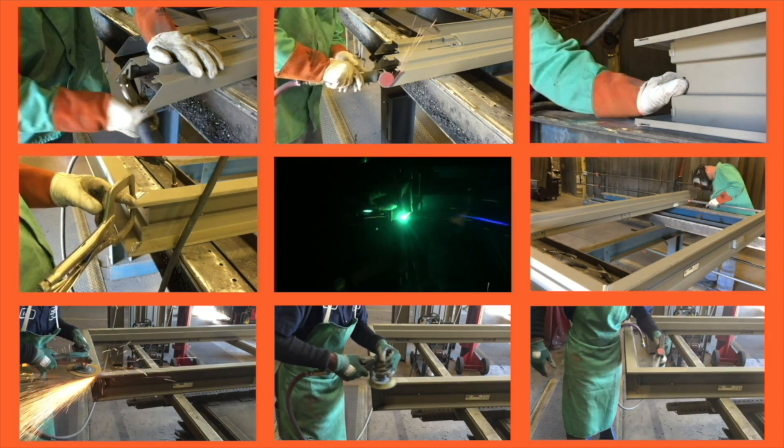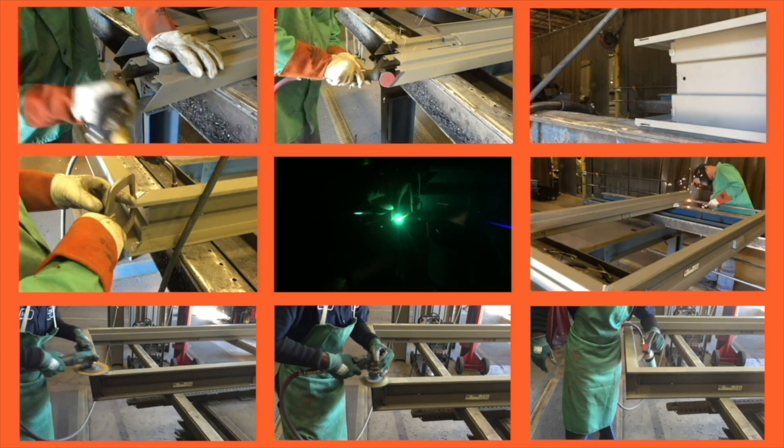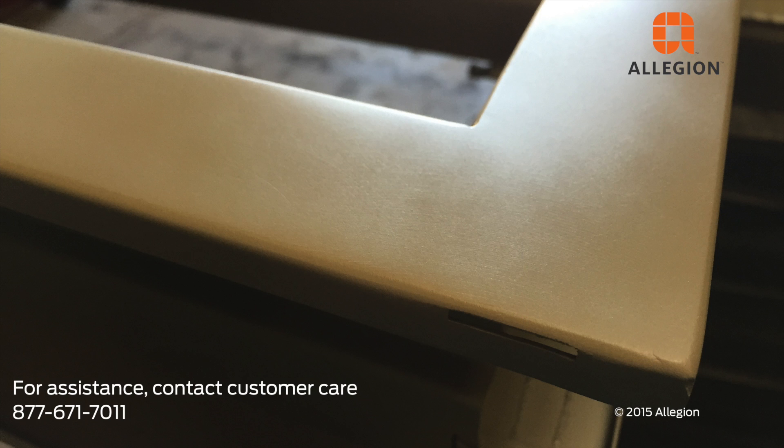For more information about Steelcraft frames, visit www.allegion.com or contact customer care at 877-671-7011.